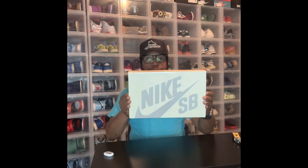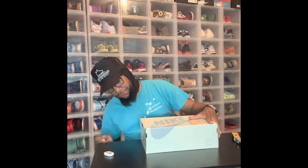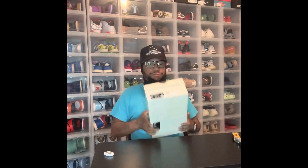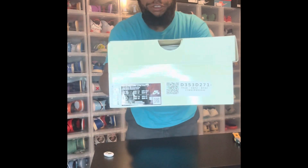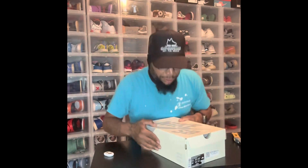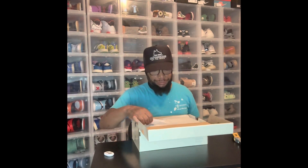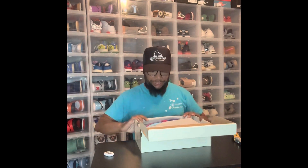Y'all know what's in this kind of box. Nike SB — they switched over to this color box, they don't have the old school red, white, blue, and yellow box anymore. You can see the size — size eight and a half. It's a personal pair; I'll toss the receipt off to the side.